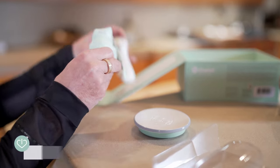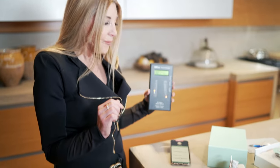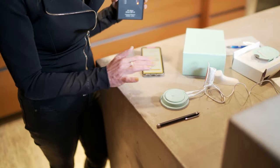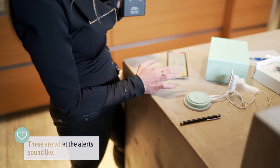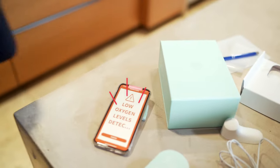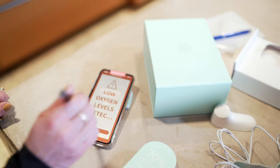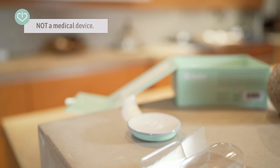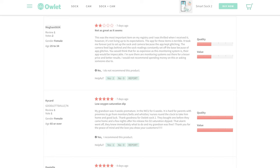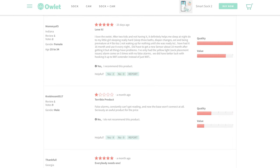You don't get video with the Owlet baby monitor. Instead it's designed to give you alerts on your phone about the baby's heartbeat and oxygen. I just did a test of red — low oxygen levels detected. Owlet reminds us that this is not a medical device, but there are reviews online from parents of NICU babies or babies with health problems that say they feel really good about using this monitor.